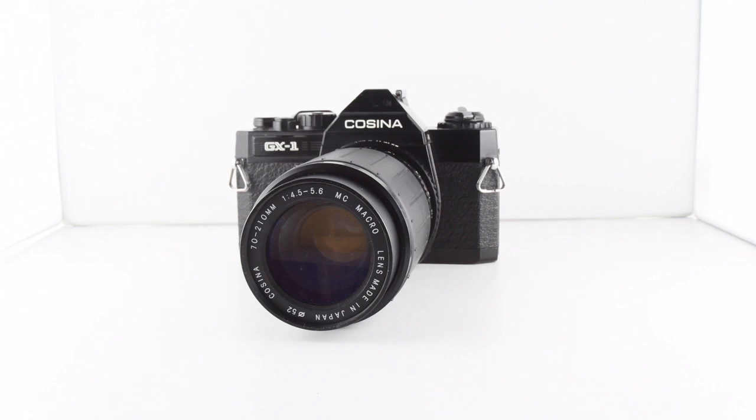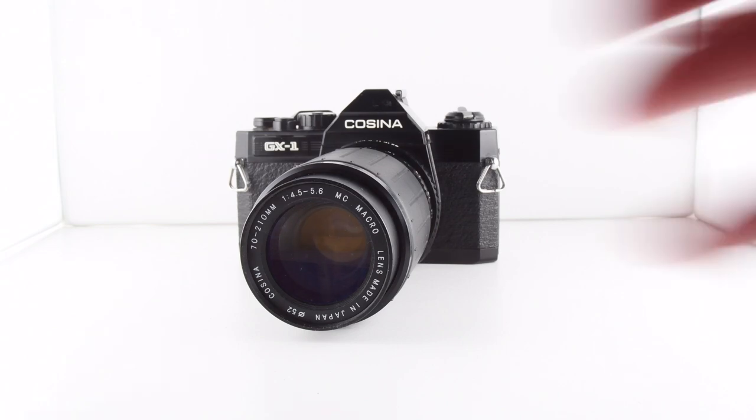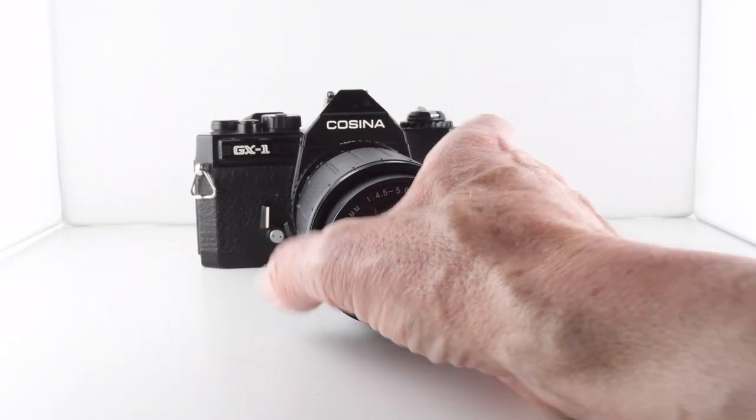Camera number 85 of 365 is the Cosina GX1, also known as a Petri GX1 as well.